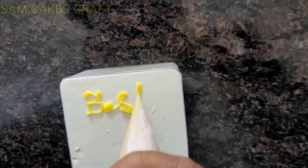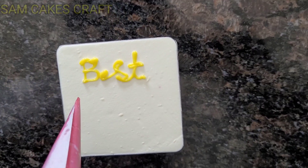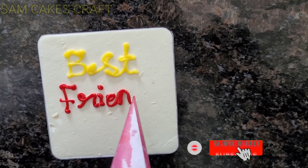It's very simple, and I've made it for you. We will decorate it with colorful buttercream or rich cream. You can write 'Best Friend Forever' on top of the jar cake.